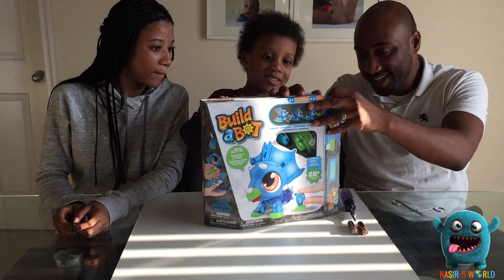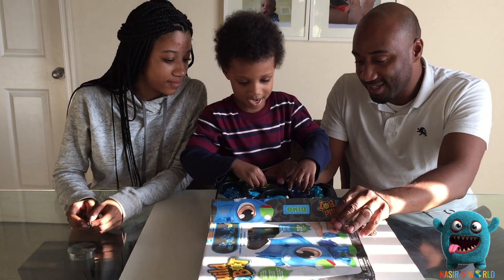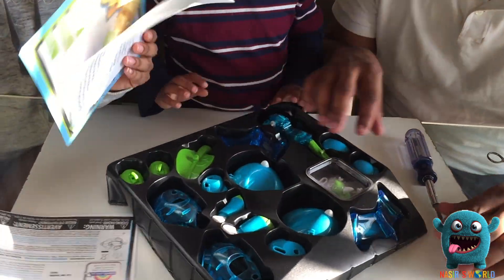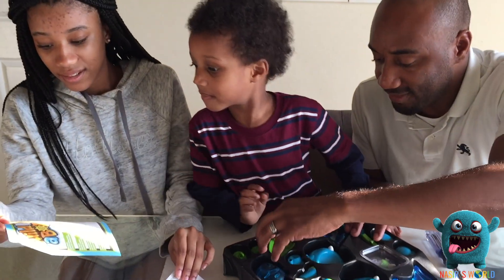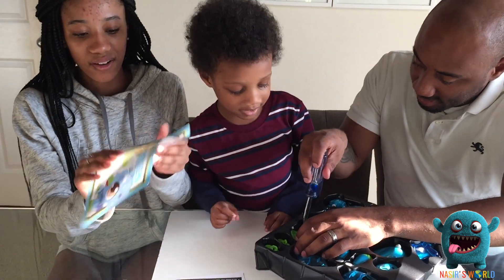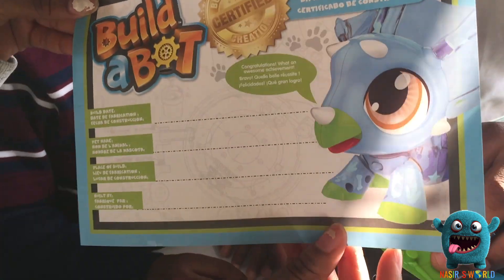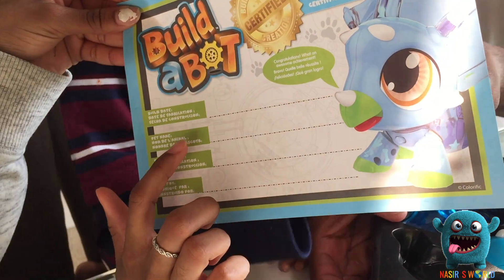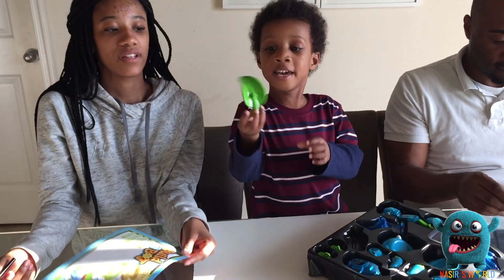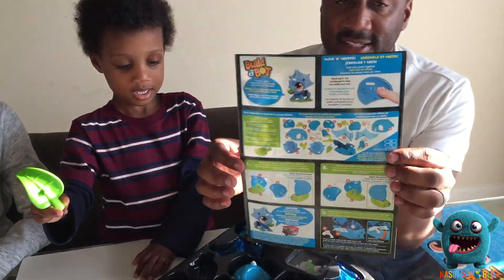I got it out for Nazzy. Look at what it looks like. There's a Build-A-Bot certificate. So it looks like when you open the box, you get a Build-A-Bot certificate, and you put your build date, the pet name, the place of build, and built by. So it's basically like a birth certificate, but you're a robot. Look at your leaf. We're going to feed it and make it come to life. These are the instructions.